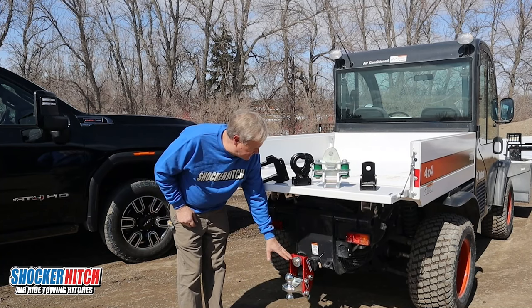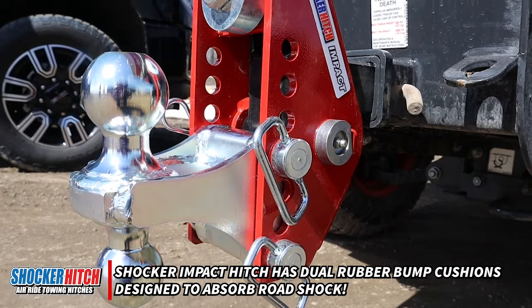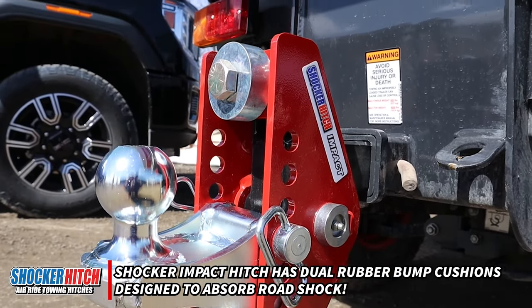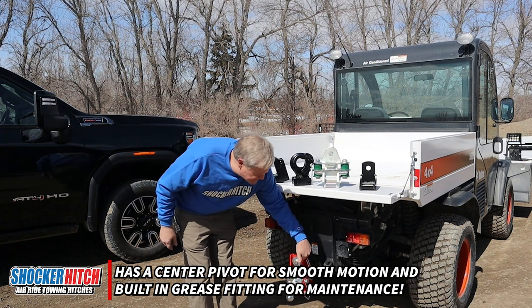We've got an impact hitch, and the impact hitch has a pair of rubber cushions, so it still has some nice cushioning. It takes that shock wave, cushions it out, uses a center pivot, it's greasable, and has height adjustment.